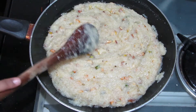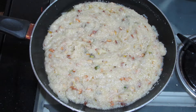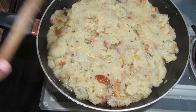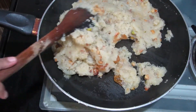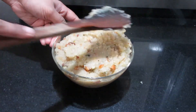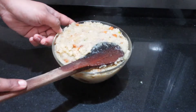Now we will pour it into a bowl. We will fill the bowl tightly so that when we turn it upside down, it will come out properly. We will close the flame and let it set.